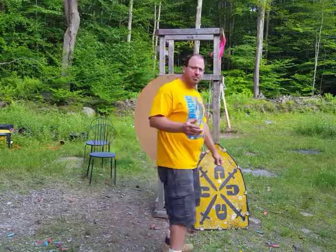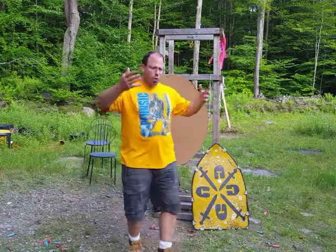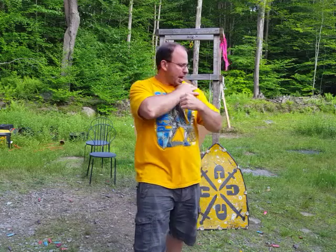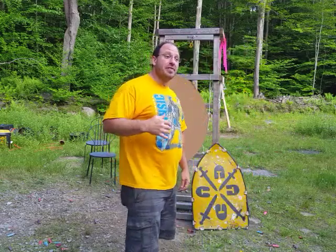Historians have speculated that maybe those other ropes were to help when you had the shield hung on your shoulder — maybe they helped you hold it in place. And maybe that's the case, but I don't think that's the main reason why those ropes are there.